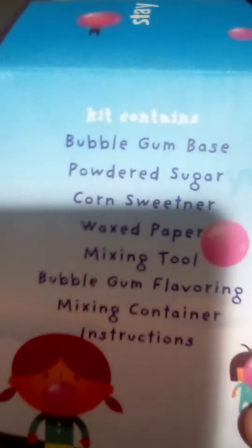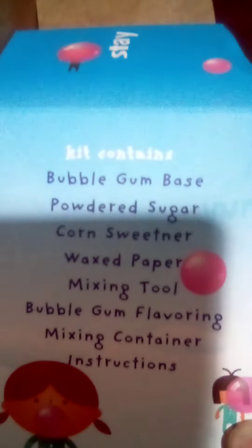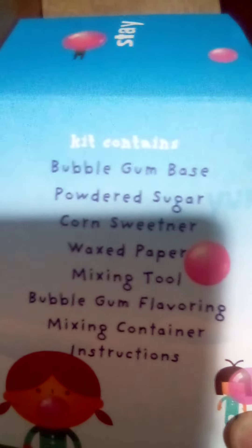powdered sugar, corn sweetener, wax paper, a mixing tool, bubble gum flavoring, a mixing container, and some instructions.